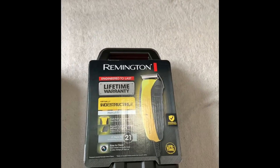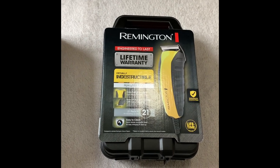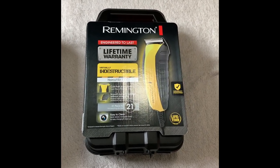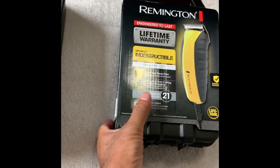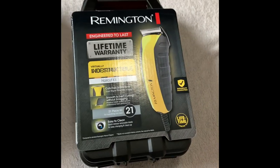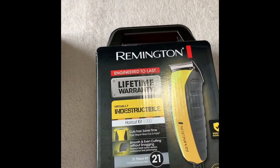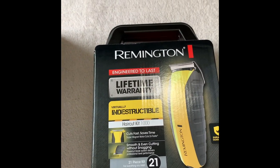Hello everyone, I'm back with a new video. This time it's not about fixing anything — it's about unboxing my new trimmer that I bought from Walmart today. It's from Remington, model number HC 5850.